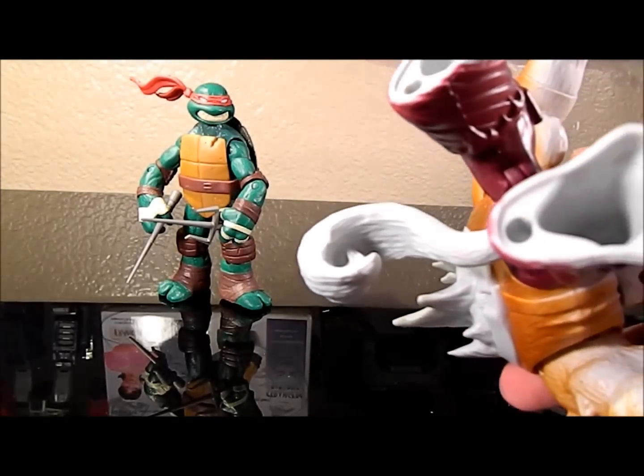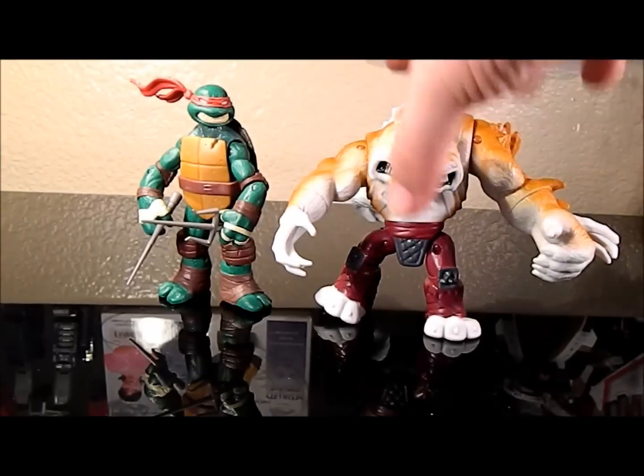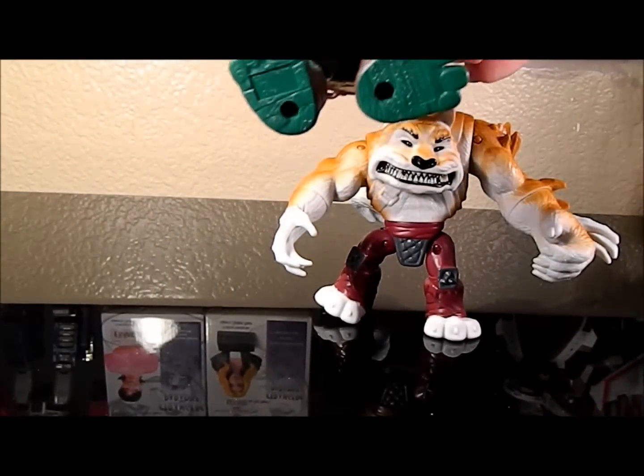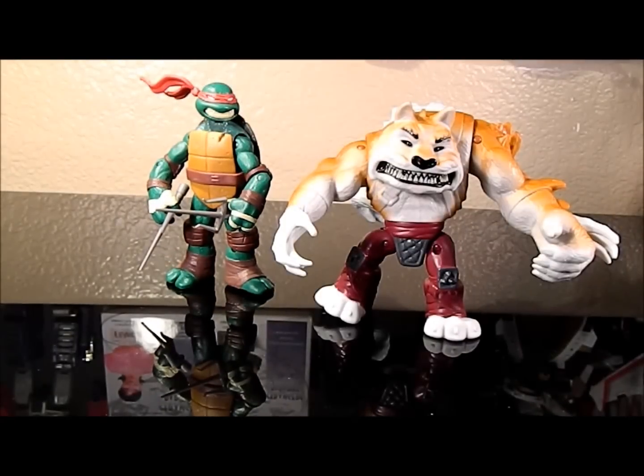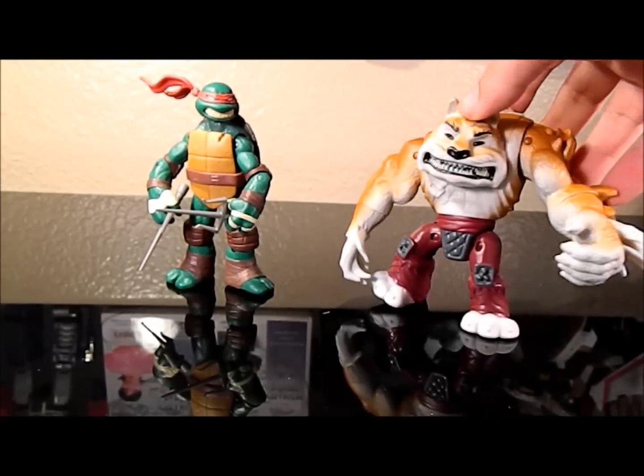He does have peg holes, but I don't have any kind of stands that fit these size holes. I think they're pretty close to the ones they use in Bandai's Power Rangers. They're a little bit bigger than the standard three and three-quarter inch GI Joe/Star Wars peg holes, which is like the standard. There's new size holes and old size holes, and there's hopefully another stand out there for these guys.